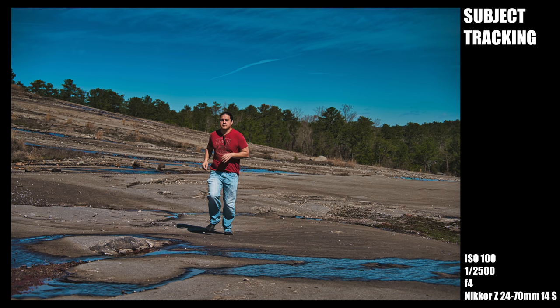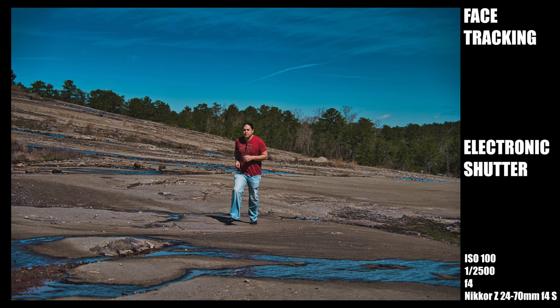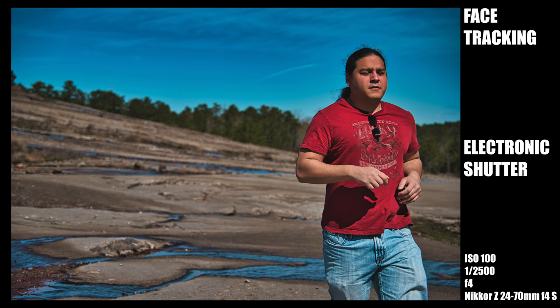Switching over to subject tracking, it did way better — I got a whole lot more shots in focus. The tracking box looks like it can't keep up, lagging behind, but as you can see with the results, it's obviously keeping up because a lot of the shots are actually in focus. I then tried the electronic shutter in high burst rate mode with subject tracking, and I got most of the shots in focus. I tested this several times — it consistently gave way better results with the electronic shutter than with the mechanical shutter, which is historically unusual. I got most shots as keepers.